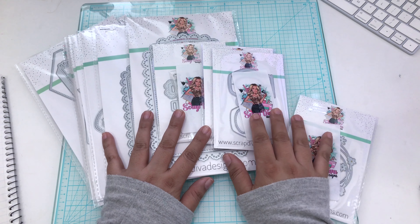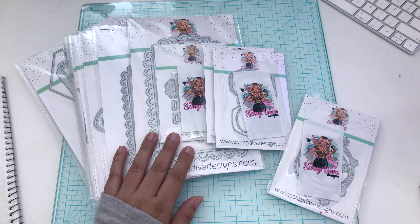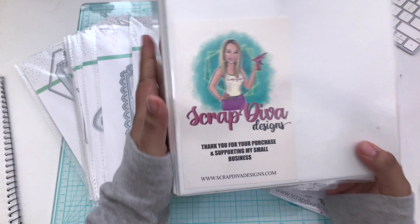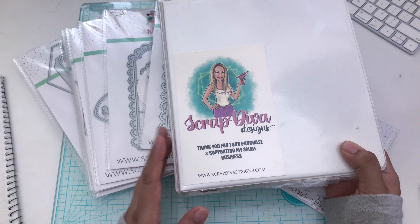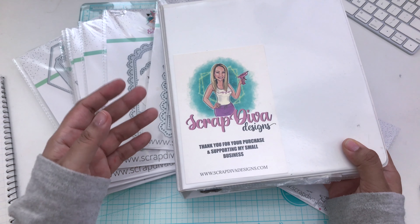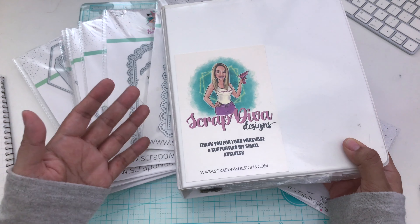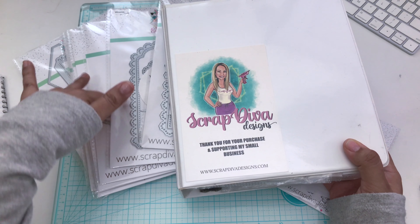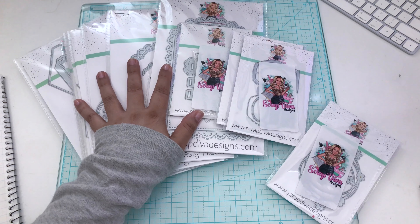Let me share the link with you. Scrap Diva Designs dot com is the website — I will have all the links listed below, as well as a discount code for you. If I inspire you at all throughout my videos, please use my discount code. It's VEE10 — that's V-E-E, 1-0, and the percent sign — for 10% off.